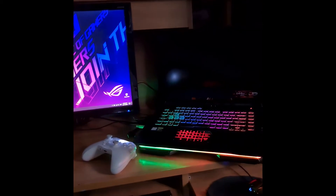Good morning and welcome to another video. Today's video is all about my gaming and streaming setup.